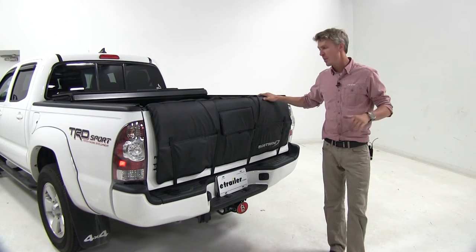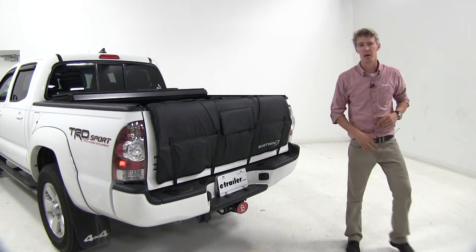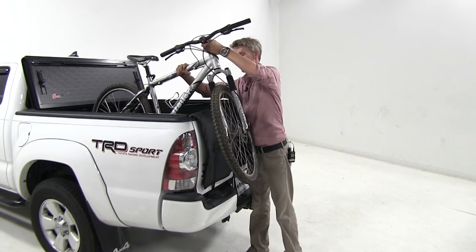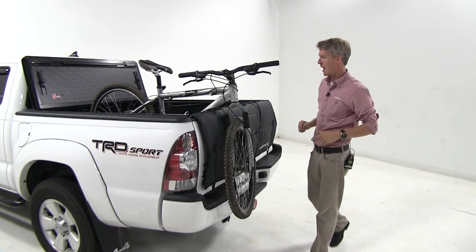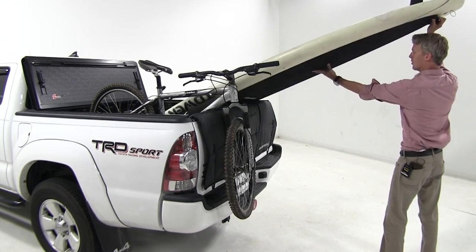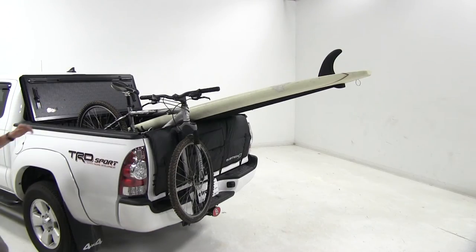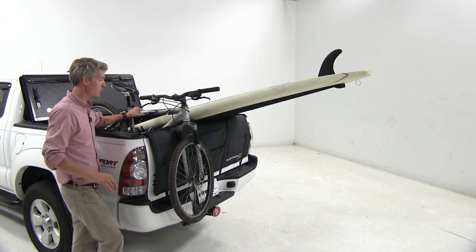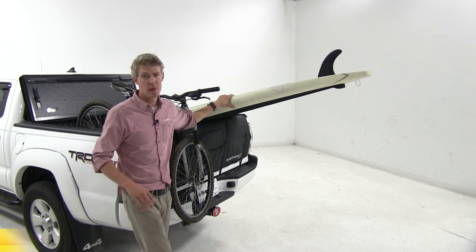Now with our SoftRide Tailgate Pad in place, I've got a bike and a stand-up paddle board with us here today. Let's go ahead and load this up. We'll bring our bike up and set the rear wheel in the back, then rest the front tire and the fork up against the pad. When using your SoftRide Tailgate Pad, you don't necessarily need to strap down your bikes — they're really not going anywhere. But if you're using a watercraft, you might want to consider strapping that down.